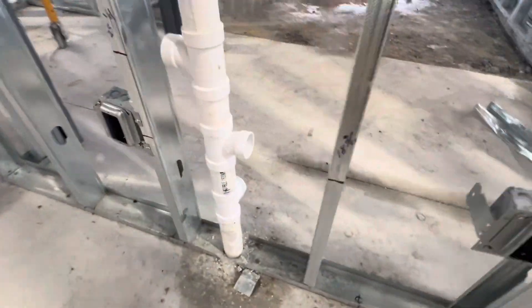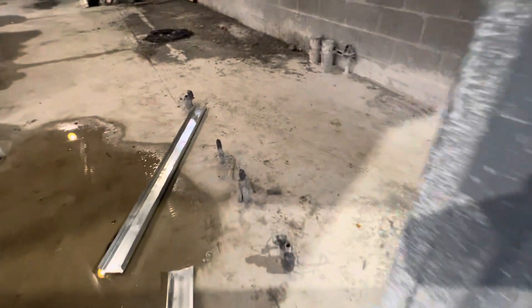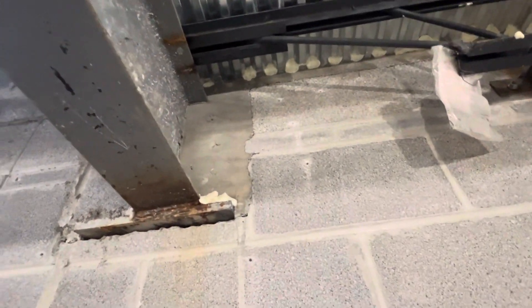Plumbing — everything is done. Inside the wall, everything is good. Electrical work here — electrical conduit. Pour concrete, embed plates.